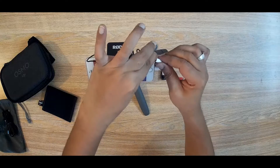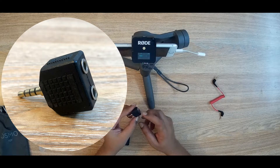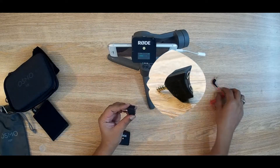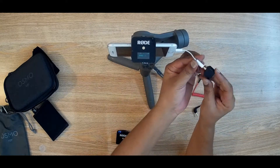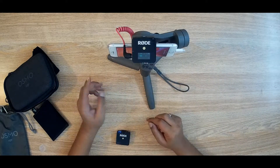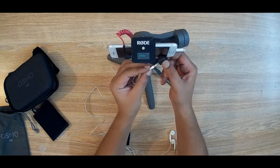Now I will use another converter. This converter has a special feature — you can see there are two female ports. I made this one so that I can also hear the sound. After recording, if I want to listen back, I normally have to disconnect the converter, but with this one there is no need to disconnect. One port is for the microphone and another is for headphones.